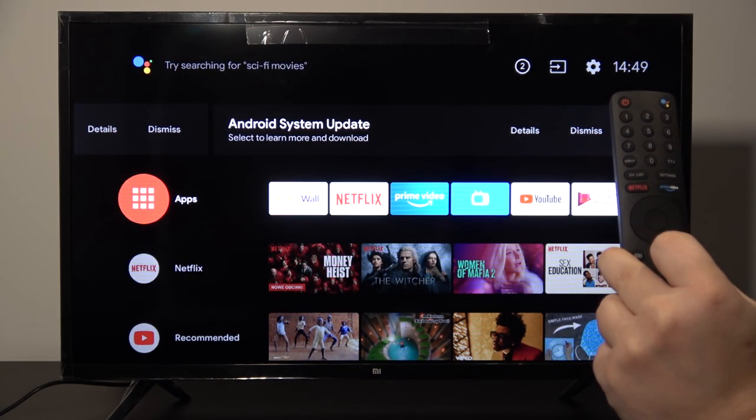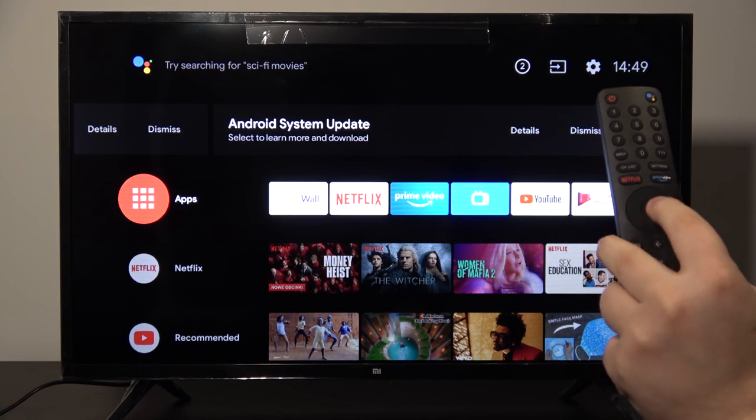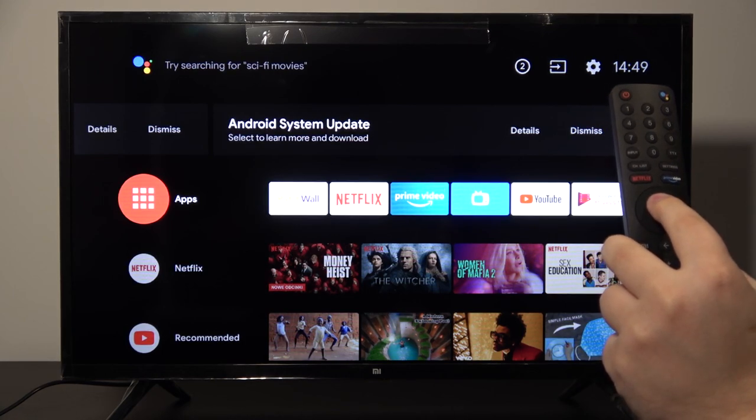Welcome. In front of me I have the Xiaomi LED TV 4A, and I'm going to show you how to set up the screensaver.